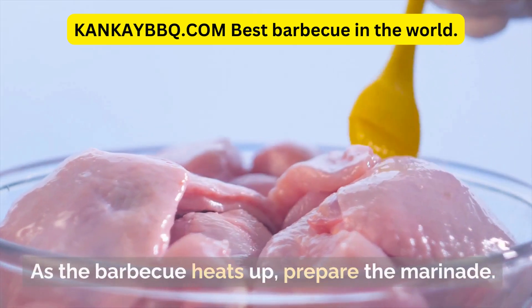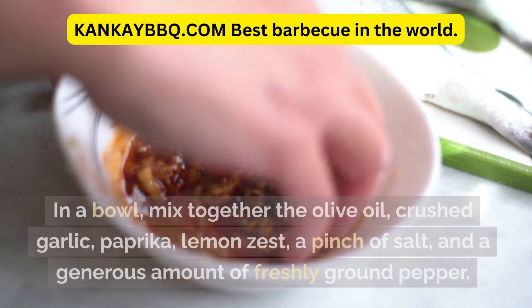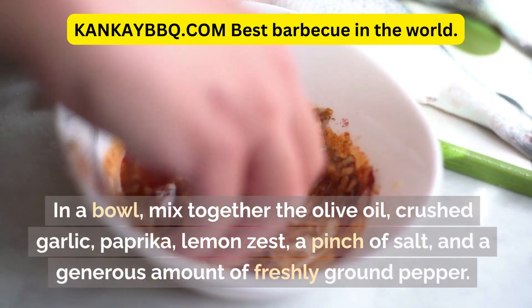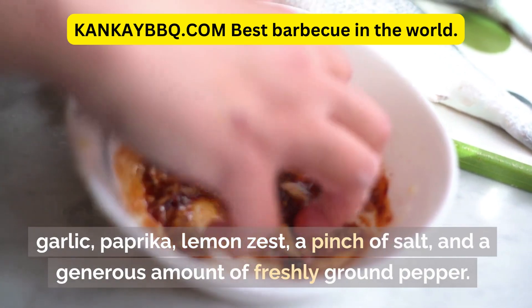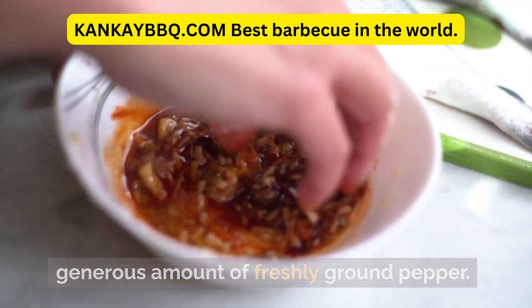As the BBQ heats up, prepare the marinade. In a bowl, mix together the olive oil, crushed garlic, paprika, lemon zest, a pinch of salt, and a generous amount of freshly ground pepper.